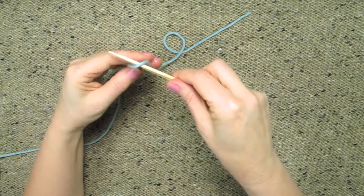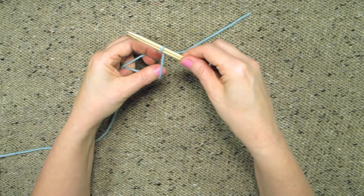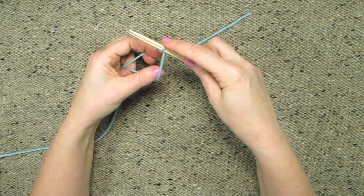We're simply going to drape the yarn over the top of our two needles held together and cross the strands on the bottom. That's going to become our first stitch later.